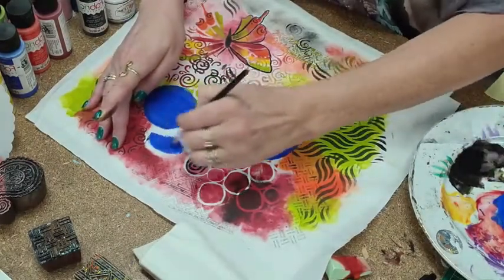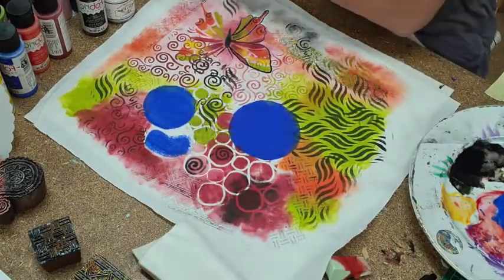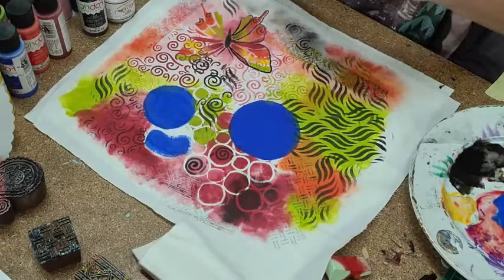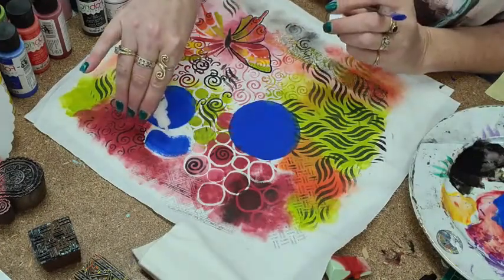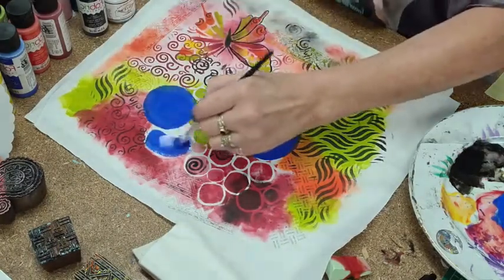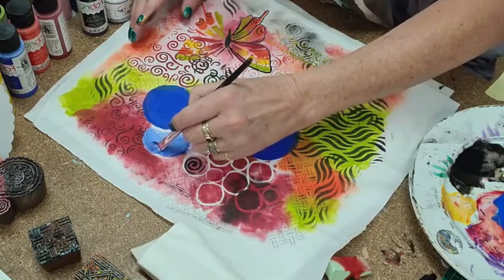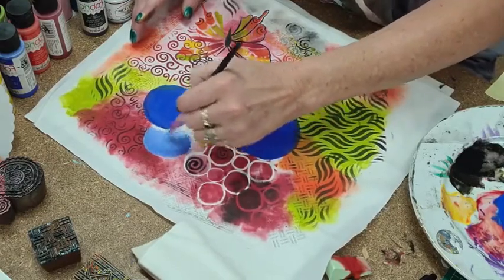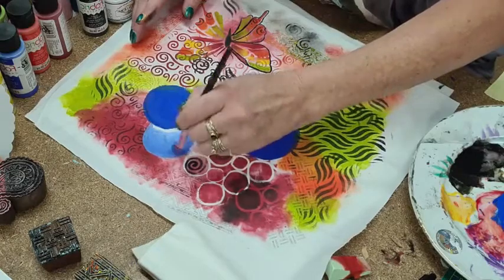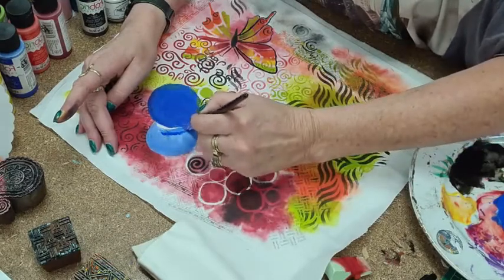I'm just going to pop a bit of blue there. This is just a textile color from Jacquard — the Lumiere ones but not shiny. I'm just popping a bit of white straight on there and mixing it in on the fabric so I can get a lighter one behind. If I don't do that they're just going to blend into each other. A bit more blue — I hope my hand's not covering the screen.